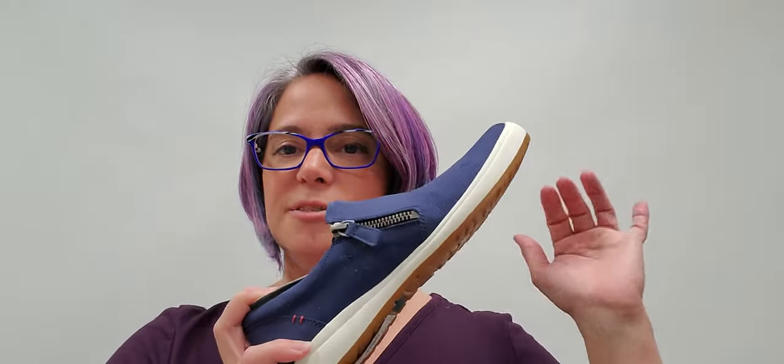Nice leather lining, leather lined sock liner. You could put a thin orthotic in this shoe if you wanted to. It's got the side zip plus a little elastic on the inside which makes it so that it moves with your foot really easy. Beautiful, flexible, great value on these and I will have the prices on the website. All the links for all these shoes are down below and you can click on any of them in the order that I show them and it'll take you directly to that shoe's page.